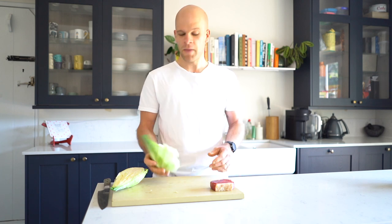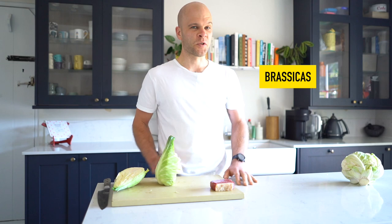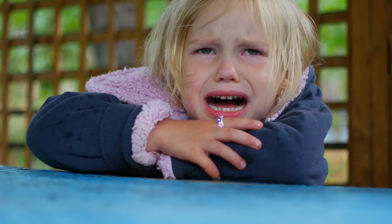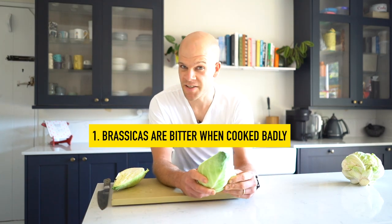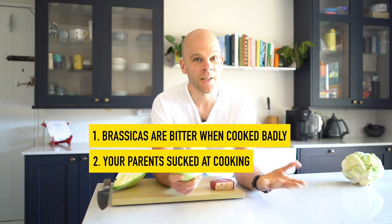Now, cabbage you might think is a reckless choice here because it belongs to one of the most disliked families of vegetables that we eat. That includes cabbages, kales, Brussels sprouts, and also cauliflower. These are all brassicas. The majority of us will have literally cried at some point at being forced to eat these before we got down from the table when we were kids. The reason being that one, they are exceptionally bitter when cooked badly, and two, your parents are bad cooks. But it's time to move past that because you're the cook now.